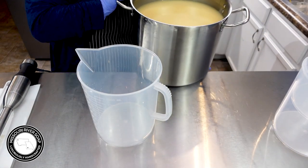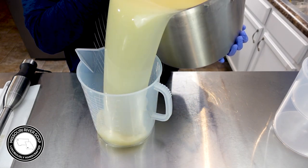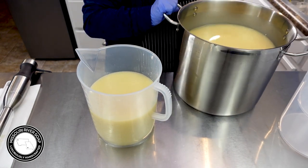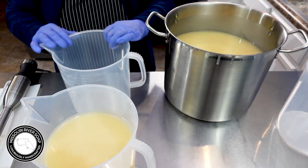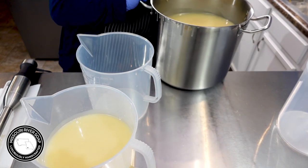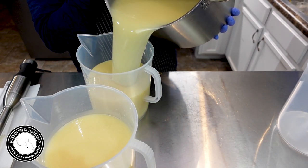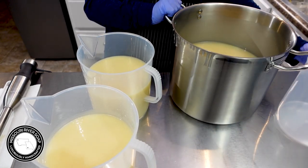Let's see — oh my word, forgot how heavy this pot was. I'm going about 3,000 ml. I probably could have just used a different pitcher, but oh well. Oops, I went a little bit higher on that one.